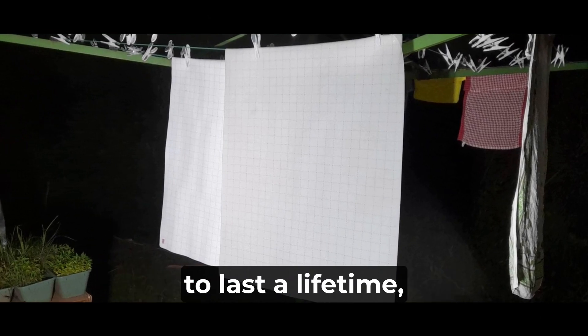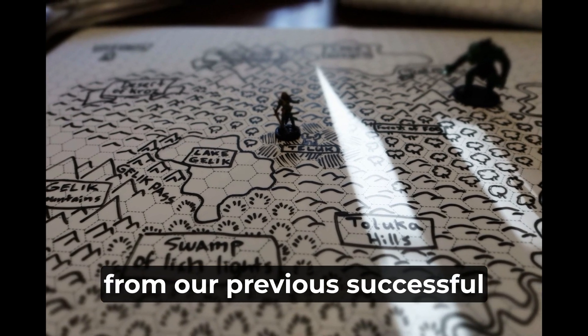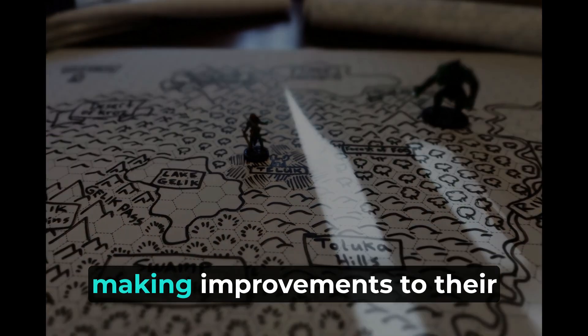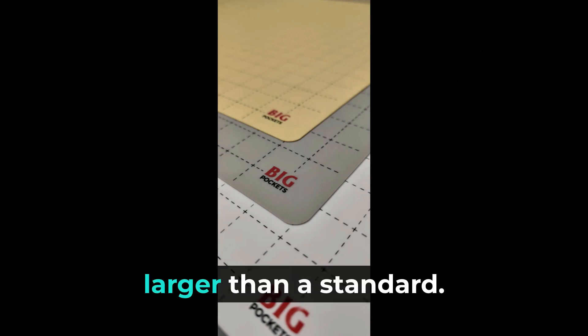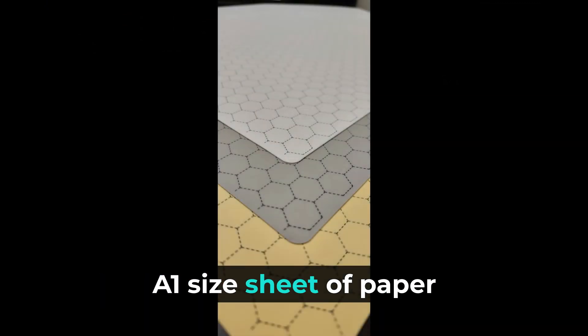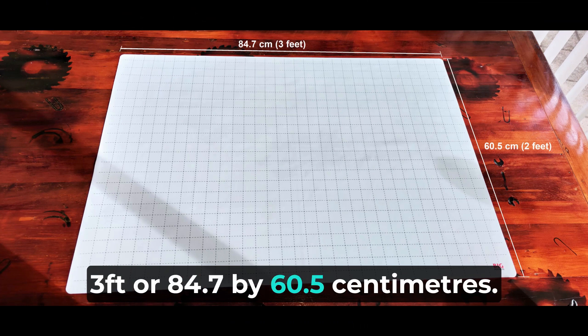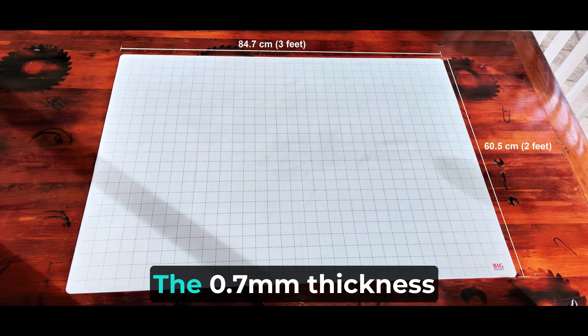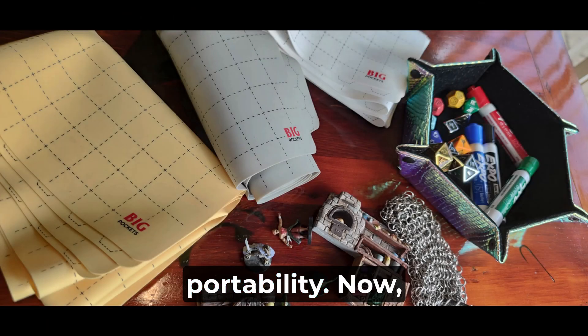Our battle mats are built to last a lifetime, even with heavy use. We have taken customer feedback from our previous successful Kickstarter campaign, making improvements to their thickness and flexibility. They are designed to be slightly larger than a standard A1-sized sheet of paper, measuring approximately 2 feet by 3 feet or 84.7 by 60.5 centimeters. The 0.7 millimeter thickness strikes the perfect balance between sturdiness and portability.